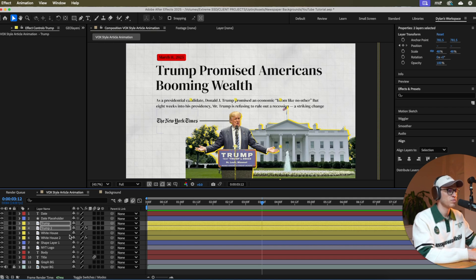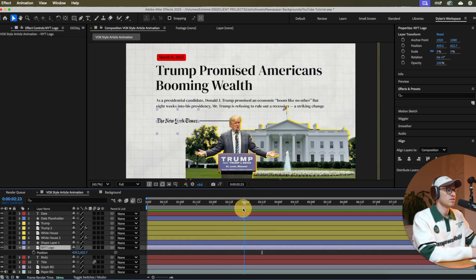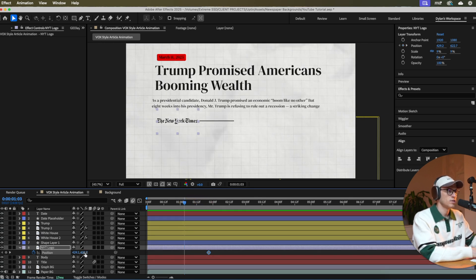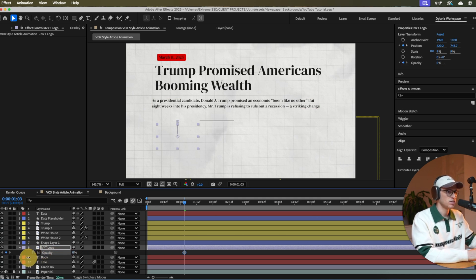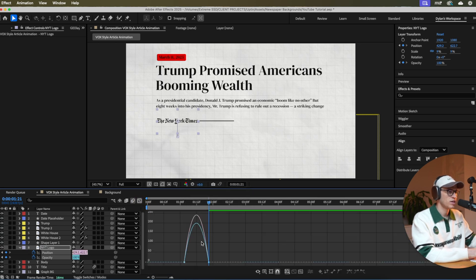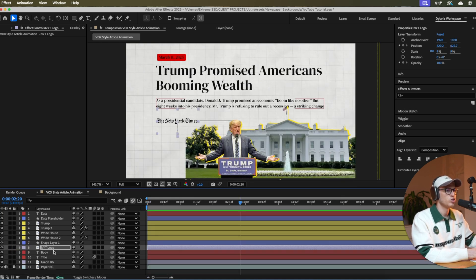Now animate the New York Times logo — similar but coming from a different direction. Go to New York Times logo position, set a keyframe where you want it to land, go back a bit, and bring it down for the start position. Also go to T for opacity, set it to zero, click U to see both keyframes, and bring opacity up to 100 where the position ends. Select all, Easy Ease, graph editor, bring it all to the left.